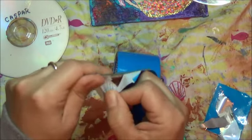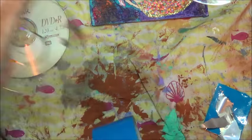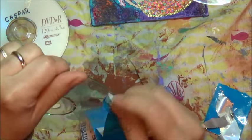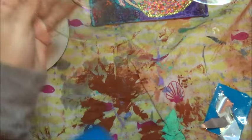Once we do our second step, whatever film is left over — because on some CDs the film won't come off — it's perfectly fine, because we're going to use the oven. And it actually looks really nice. I free-formed the ones that you've seen before and after this video.